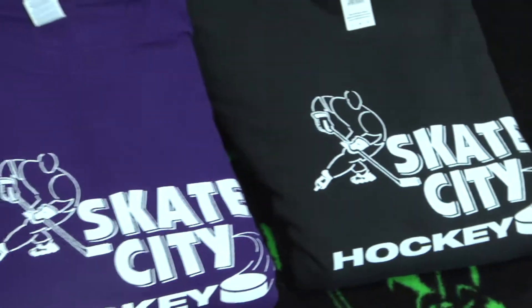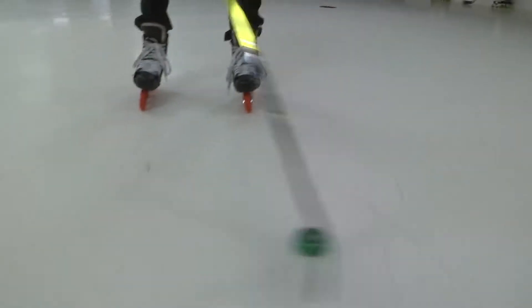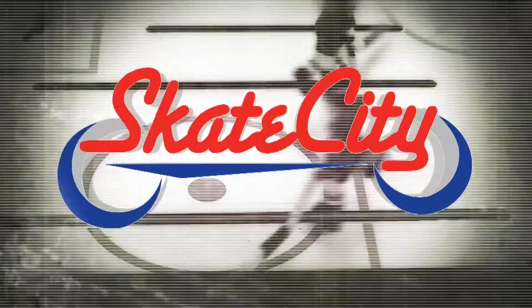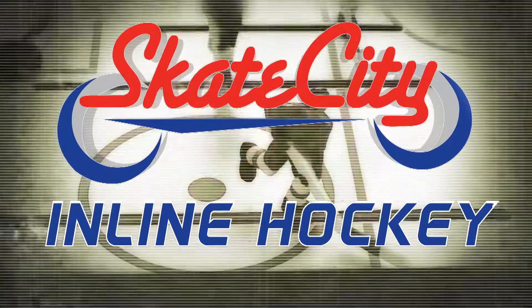Oh, the good ol' hockey game is the best game you can name, and the best game you can name is the good ol' hockey game. If you're interested in introducing your child to the sport of hockey,